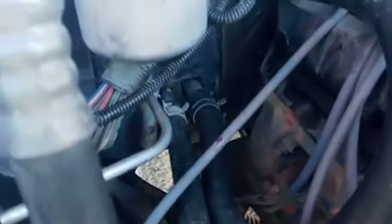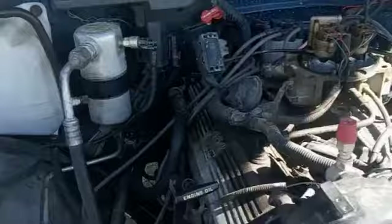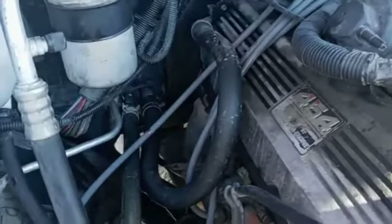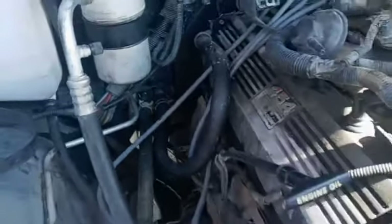All right, we're all finished — no leakage, so job done. It does have heat, I did just check, so that's good. The only thing left to do now is change those blend door actuators and maybe some transmission lines, and I think the repairs are going to come to an end.